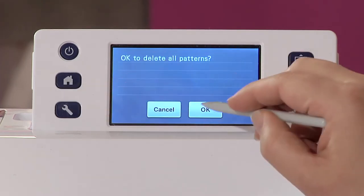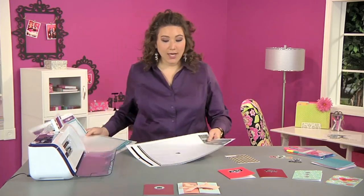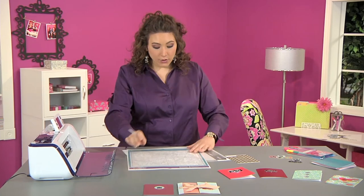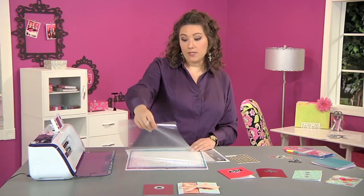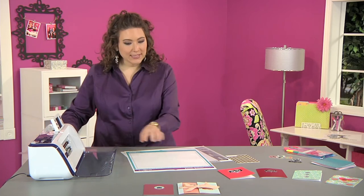I'm going to press the home button to go back because now I'm ready to cut. I'll unload my mat and trade it for a cutting mat. If you've never used one of these mats, it comes with a protective cover — I'm simply going to pull it off and save the cover because this is sticky.